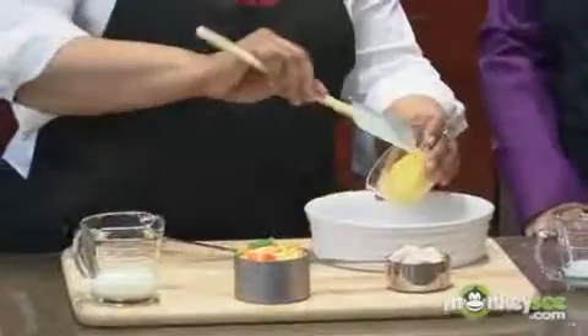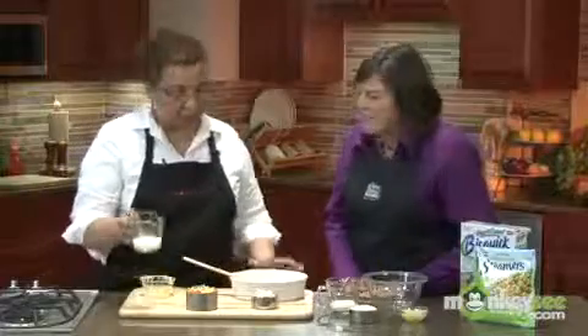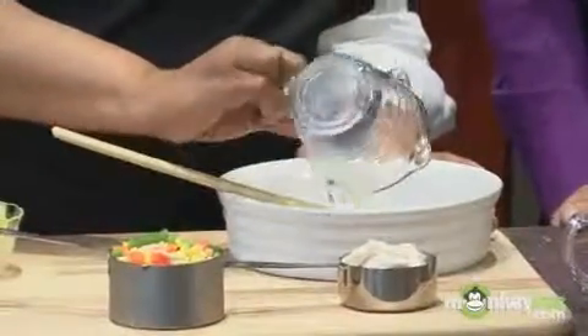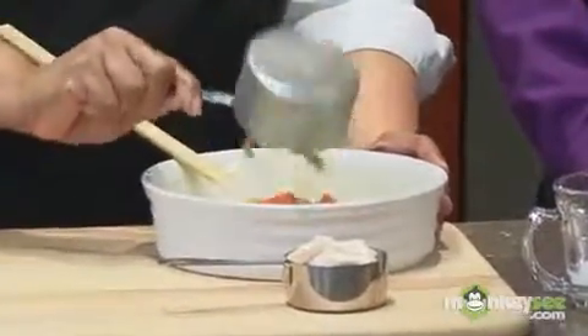We're going to start with one-half cup of canned, condensed, reduced fat, reduced sodium cream of chicken soup — that's just a half cup. Then we're going to do one-fourth cup of fat-free milk. We're just going to stir that together, and then stir in one cup of vegetables.